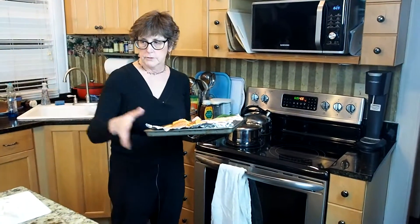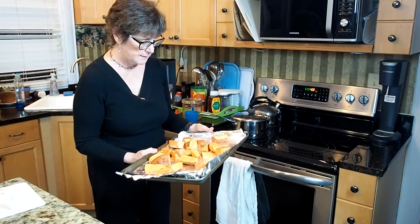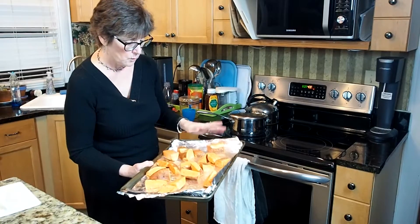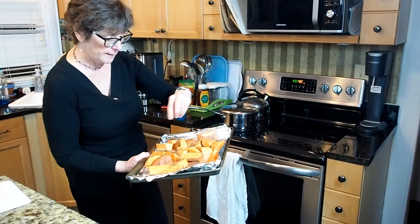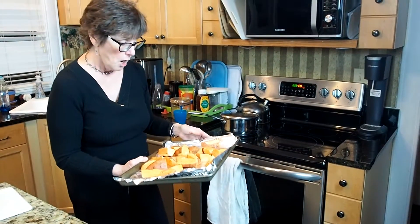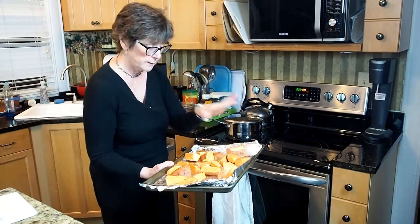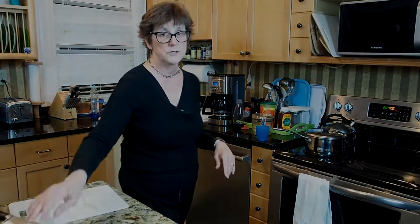While the Cornish Game Hens are in the Instant Pot, what I've done here is I've chopped up a couple of sweet potatoes into big chunks, put olive oil on them, and brushed a little olive oil on this foil pan. Then I put a little bit of Creole seasoning on there — a friend of mine did that the other night when we were over at her house and it was delicious. So we're going to have this — I'm popping that in at 400 degrees, and those should be cooked by the time the Cornish Game Hens are done.